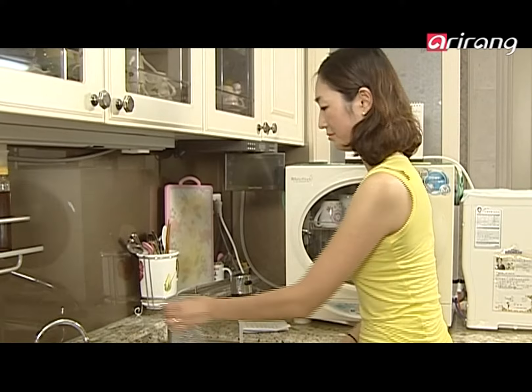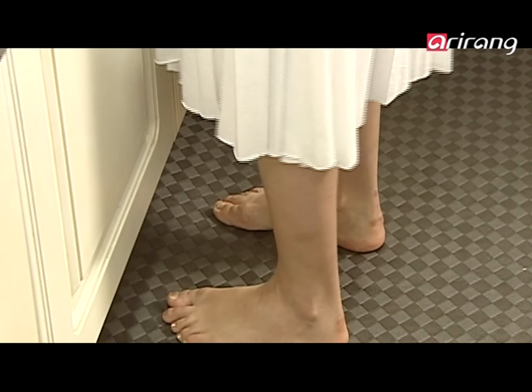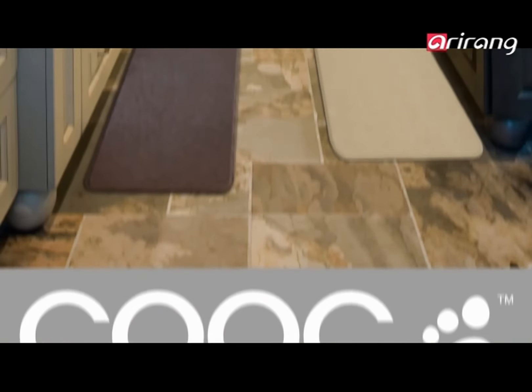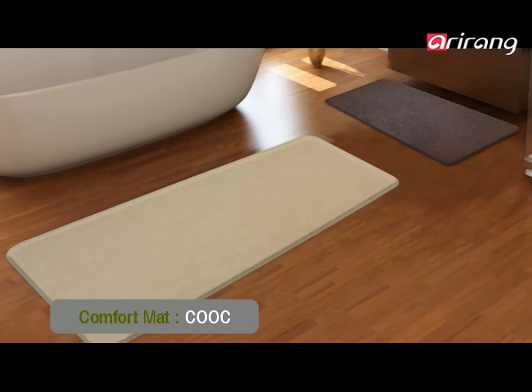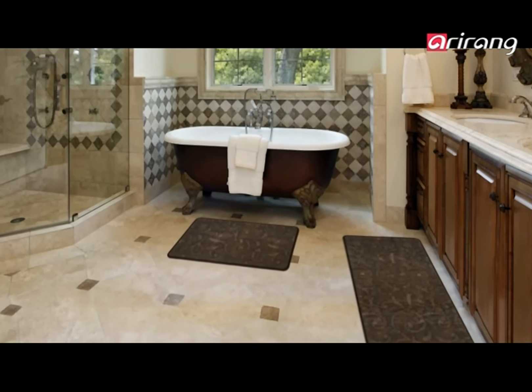INS also manufactures a comfort mat for housewives to use in the kitchen. Housewives spend a lot of time on their feet in the kitchen, and standing on the bare floor can easily strain their bodies. The kitchen mat Kook changes elastically depending on the shape of the feet and the center of gravity, creating a safe place between the hard floor and the feet and dispersing the shock to help housewives maintain their health.